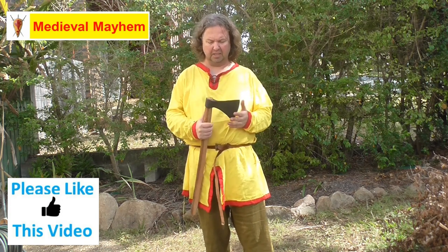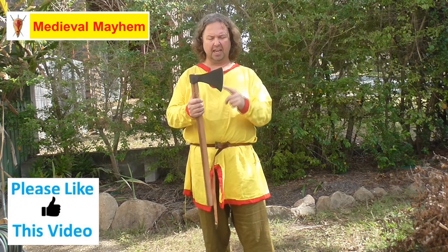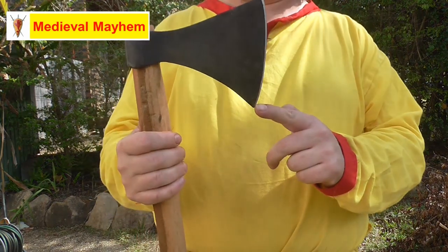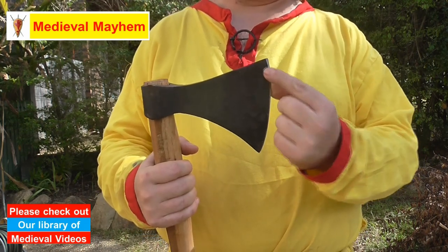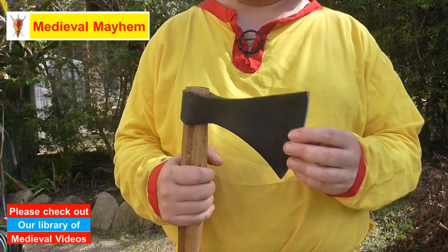Looking at this axe head, the cost price was around $40. It has an 18.5 centimeter blade — you can see the nice curvature on the blade. This is not reenactment safe; this is a sharp axe head. If you want to make it reenactment safe, you're going to have to trim down the corners and blunt the blade.